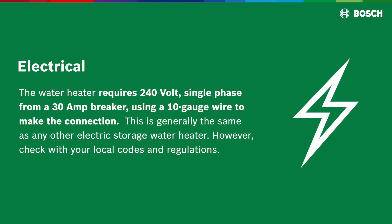Electrical: the water heater requires 240V single phase from a 30A breaker, using a 10-gauge wire to make the connection. This is generally the same as any other electric storage water heater. However, check with your local codes and regulations.